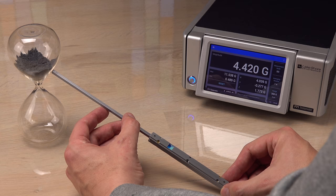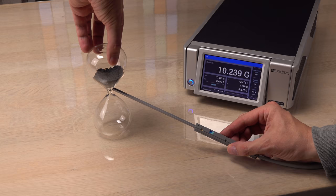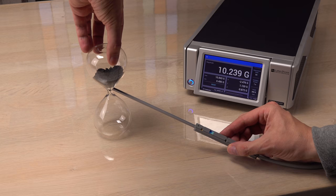Most likely it is pure magnetite — a type of iron oxide with a weak form of ferromagnetism called ferrimagnetism. When I shake it, the grains are randomly oriented again and the magnetic field plummets.